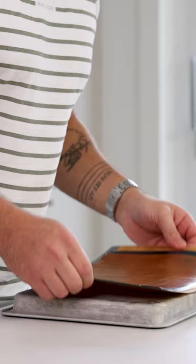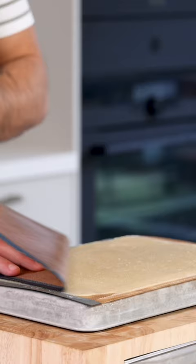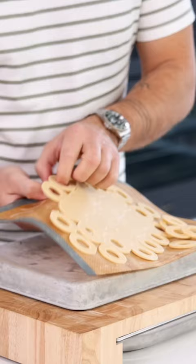Now let it set in your freezer. After, remove the top sheet and cut the dough with a round cutter. Cut those around with a smaller round cutter and remove any excess dough.